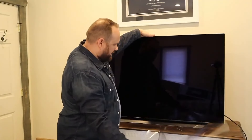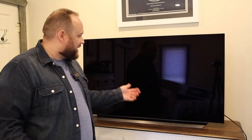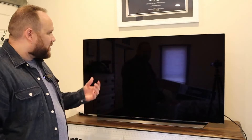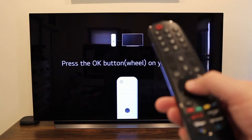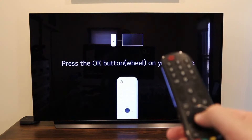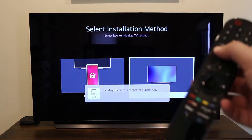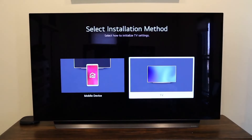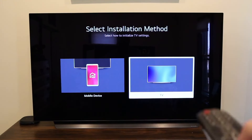Position it nicely. I wonder how long it's going to stay that way before my kids or myself end up touching the screen, but let's go ahead, plug it in, turn it on, and get it set up. We want you to press the button right here on the remote. Okay, we're all paired up with the remote. It gives you an option to either do the installation method with a mobile device or on the TV — I'm just going to do it right here on the TV.